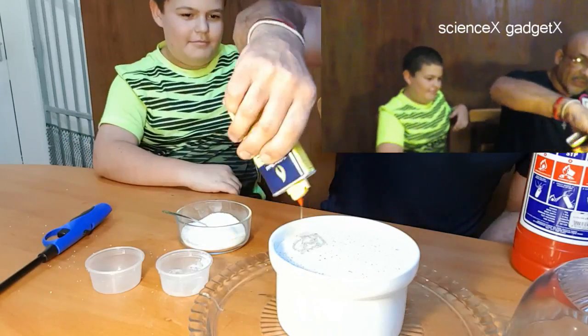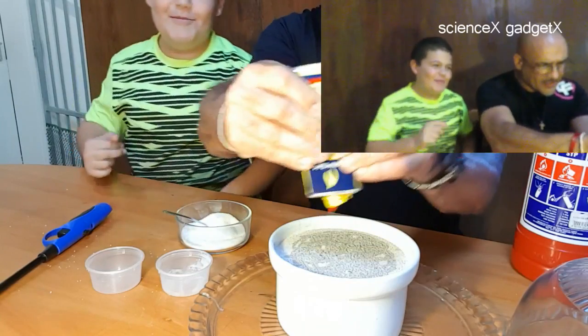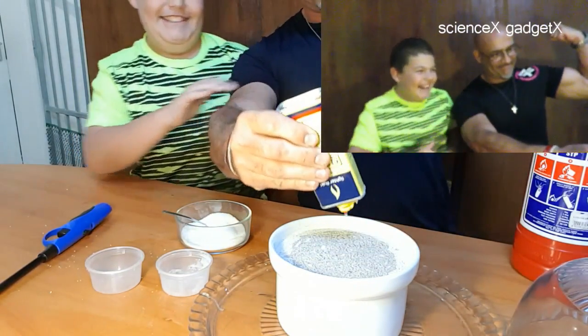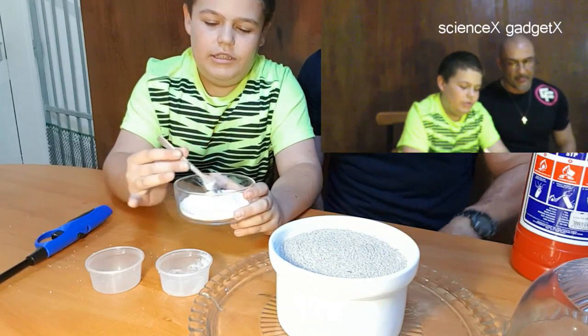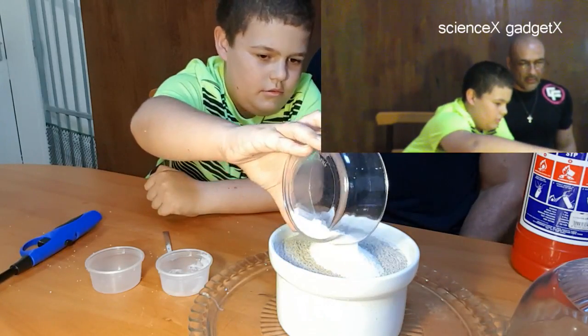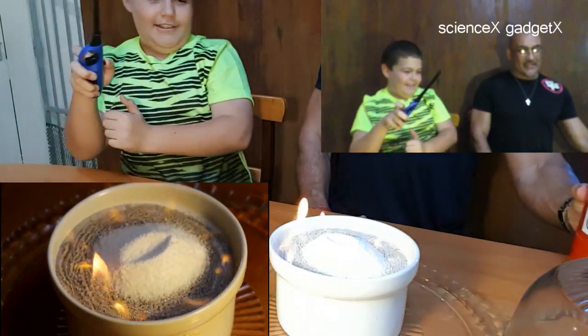Now I'm going to pour the lighter fuel. And remember, my dad is really strong — he said his muscles are for a reason. So now you'll need to pour what we mixed up earlier. Okay everybody, let's see what's gonna happen!